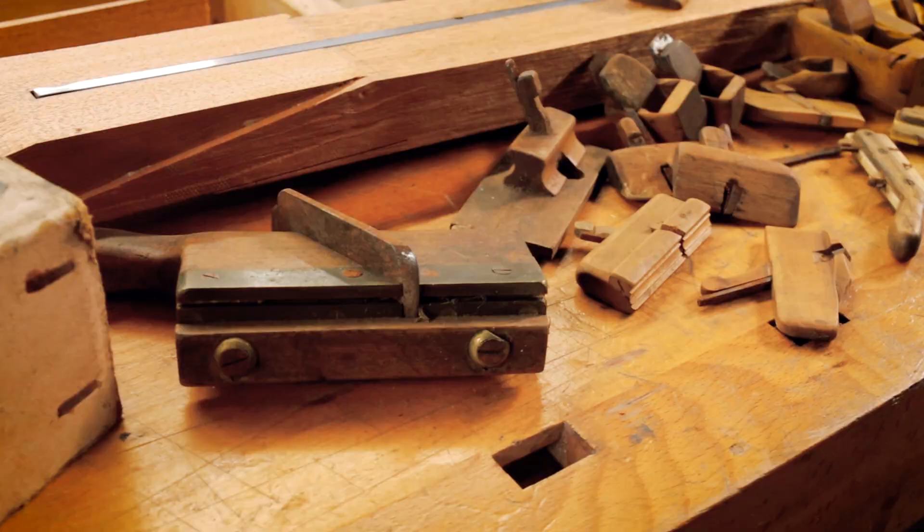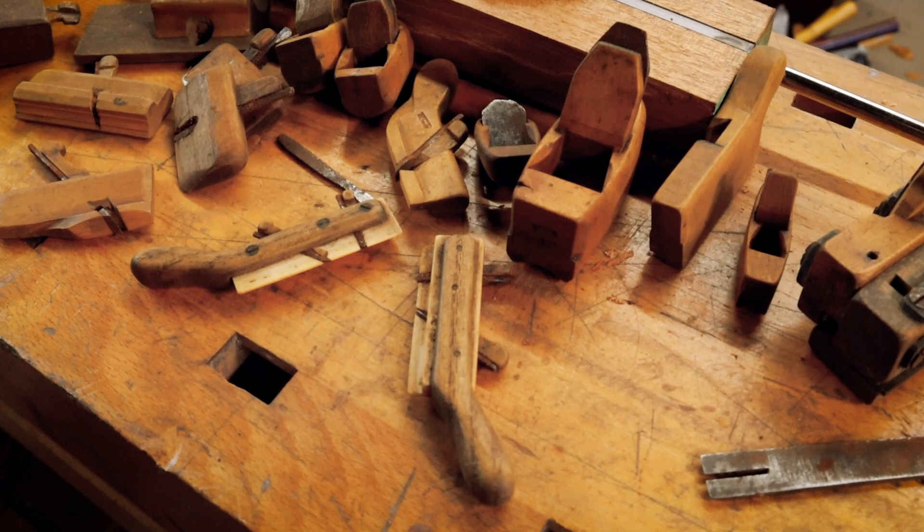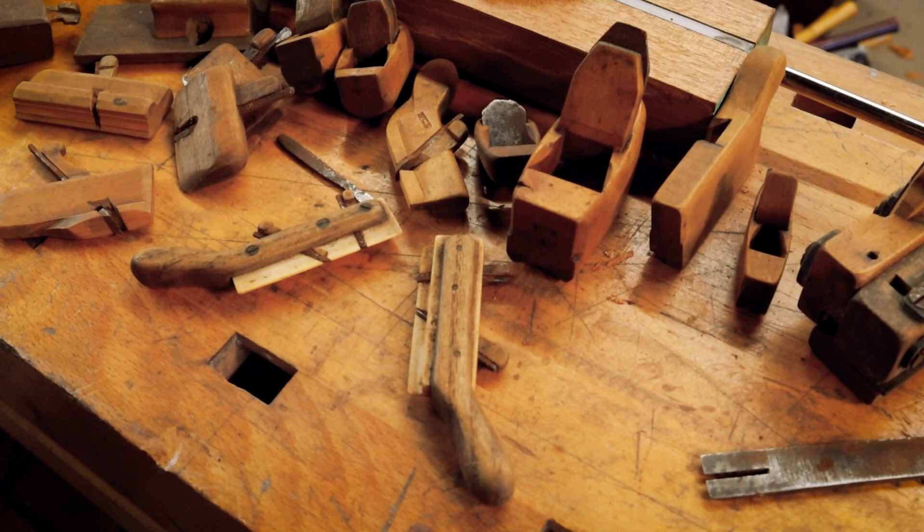I'm going to do a separate video — sit down, restore, sharpen, clean, get this whole collection beautiful. But the whole point is that one or at least one of them is going to be absolutely ideal for all of the straight lines of purfling that we're going to be installing in this guitar a little bit later in the build series.